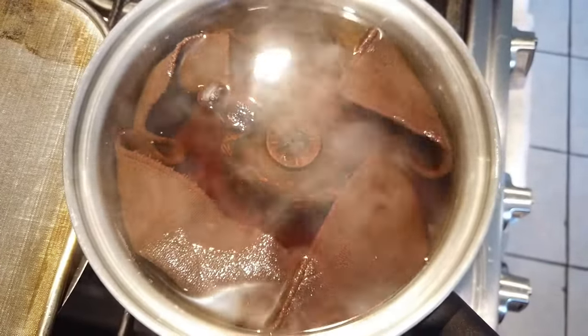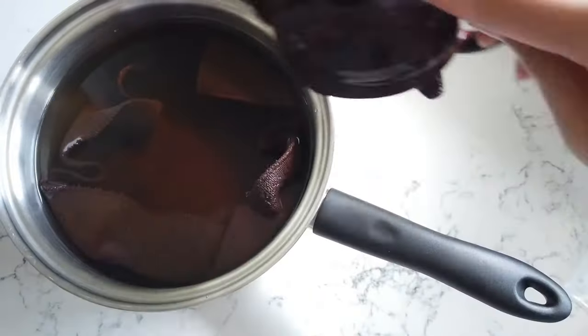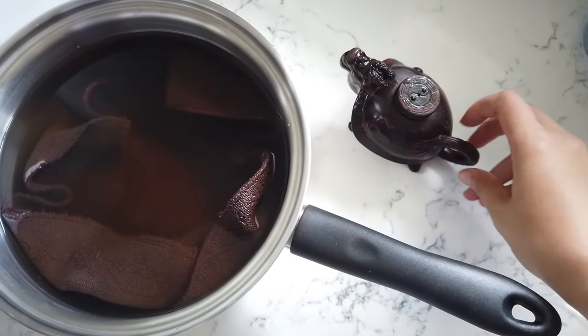Turn down the heat once it boils and let it sit on a gentle boil for about 20 minutes. Turn it off and let it return to room temperature until it's comfortable for your finger to get the teapot out.